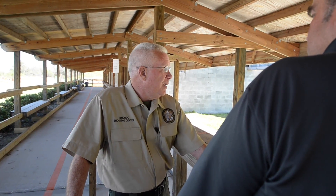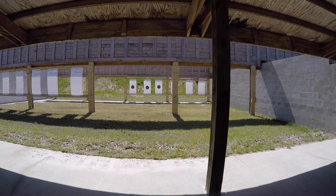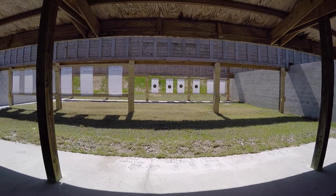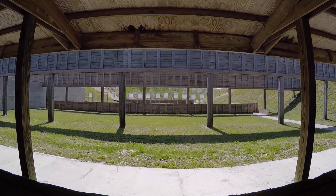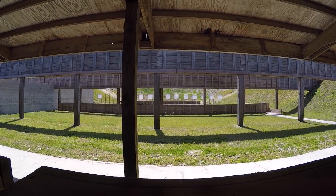We've got 30 stations here, divided among three distinctly different sections so we can operate them independently, ranging from 7 and 15 yards to 25 and 50 yards. When you say operate independently, an RSO can call cold range in one section and I can still continue to shoot in the one next door. We can have a class here and public shooting in one of the other sections.